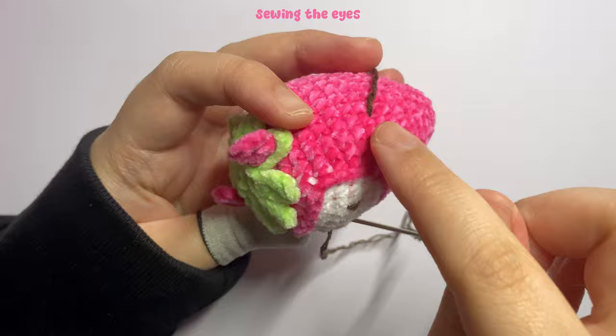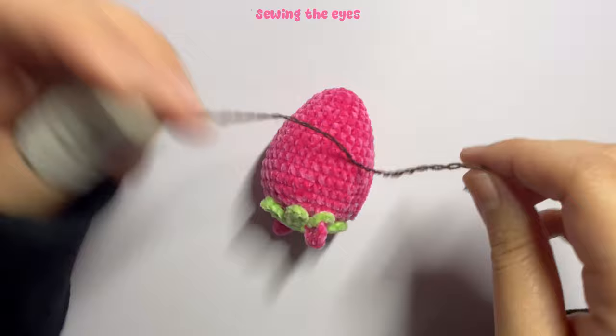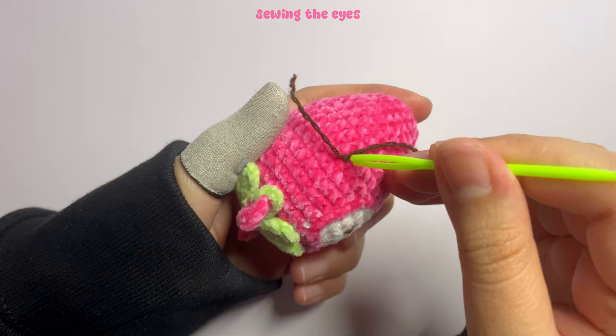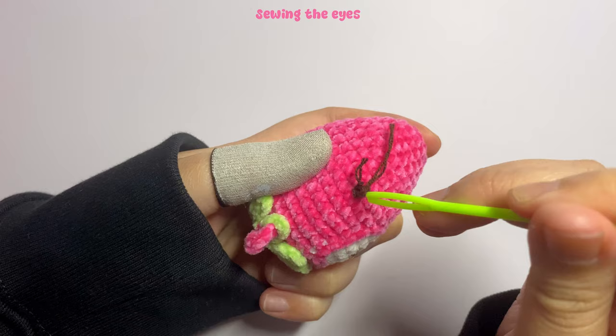For the third pass, insert the needle at the bottom as usual, then count three stitches from the left and pull through between rounds 14 and 15 to position the second eye. Tie the two yarn ends together two to three times. Cut the yarn and use a plastic needle to push the excess yarn inside the strawberry so it hides inside.